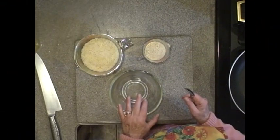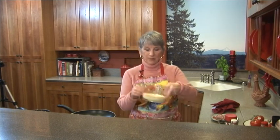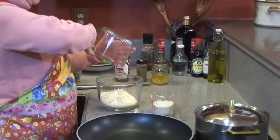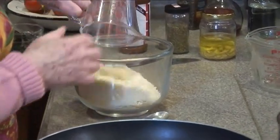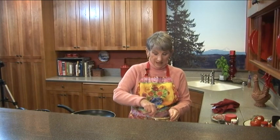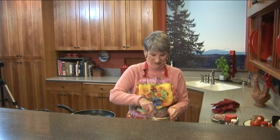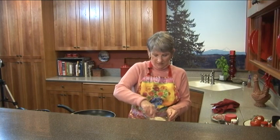Now I'm going to make the crust. It's two cups of parmesan cheese and one half cup of almond flour. Almond flour is just almonds ground up until they turn like flour. So I'm going to put the two cups of parmesan in a bowl and the half a cup of almond flour, and mix that up. That's all there is to the crust.